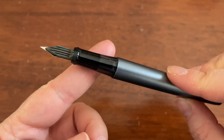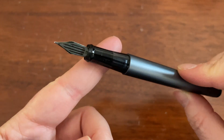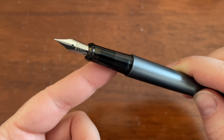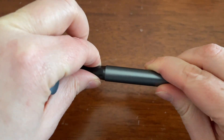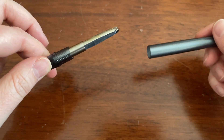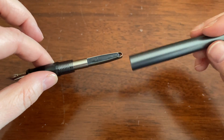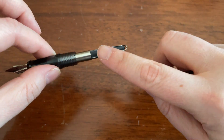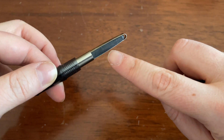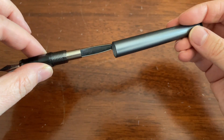The grip section is transparent — kind of a smoky black. It's got a plastic feed. I have the medium nib, but you can also choose fine. And just like the Pilot Metropolitan, it does come with a bladder converter. Technically this is not considered a Con 20, because a Con 20 has metal all the way around it and a kind of push bar. But essentially it's the same thing.